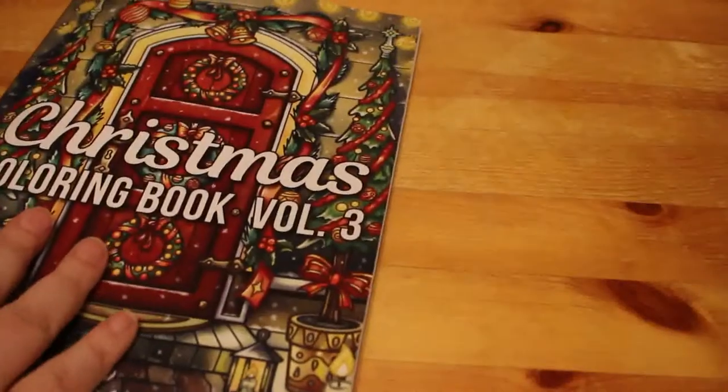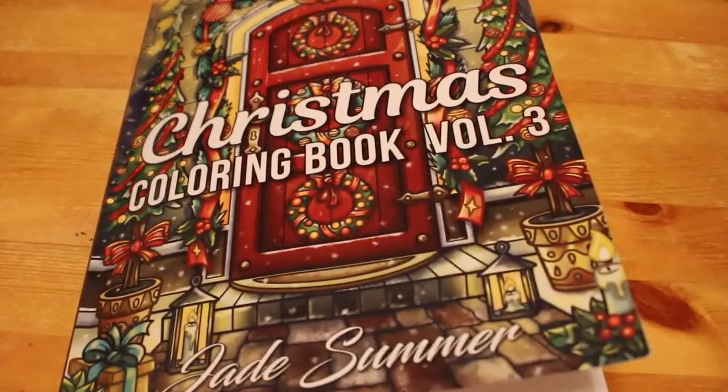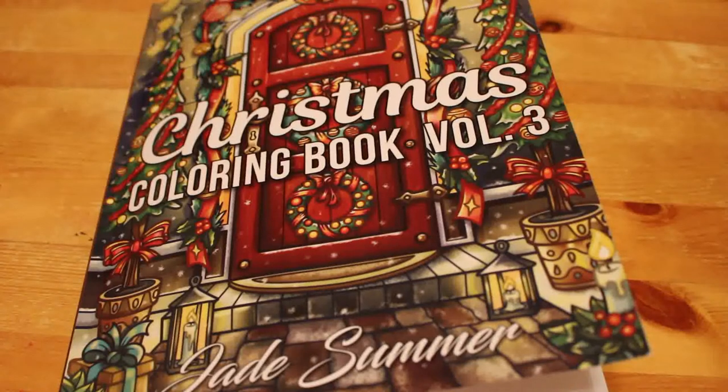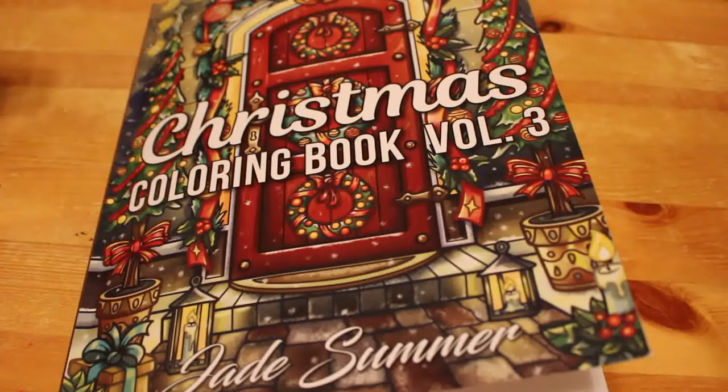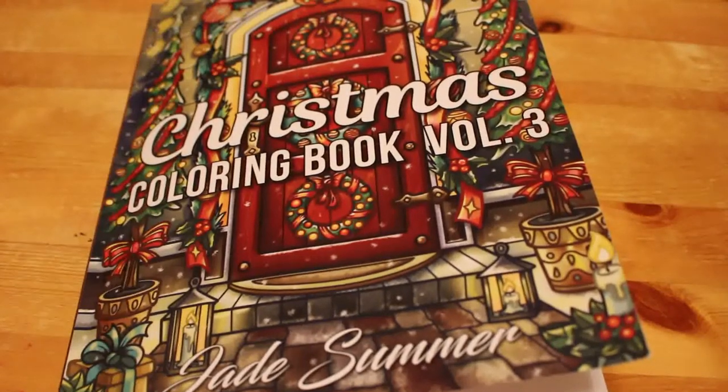And that's it! So that is the Jade Summer Christmas colouring book volume three. The Christmas books volumes one and two — we've only done one picture in each of those. In fact, the only Christmas books I've done more than one picture in are Jade Summer's new Patterns book and Johanna Basford's Johanna's Christmas.